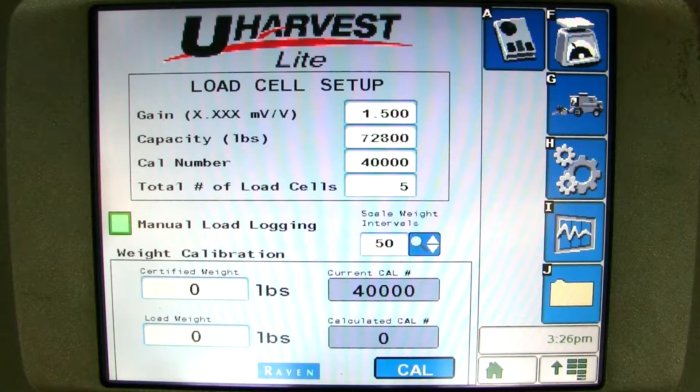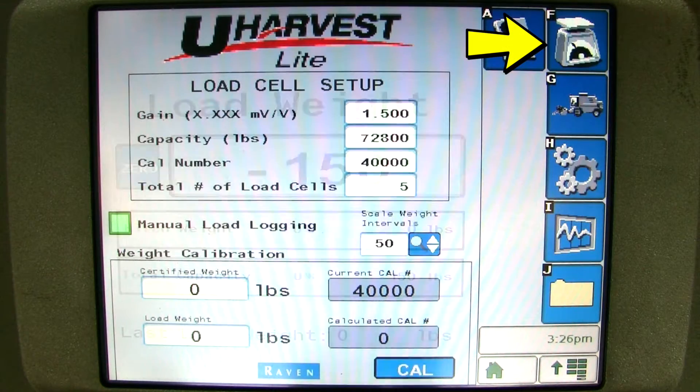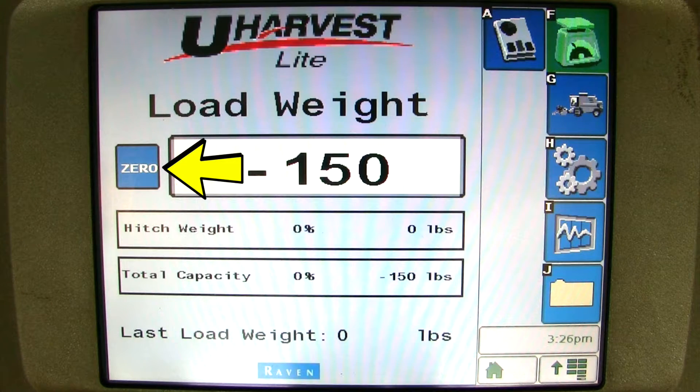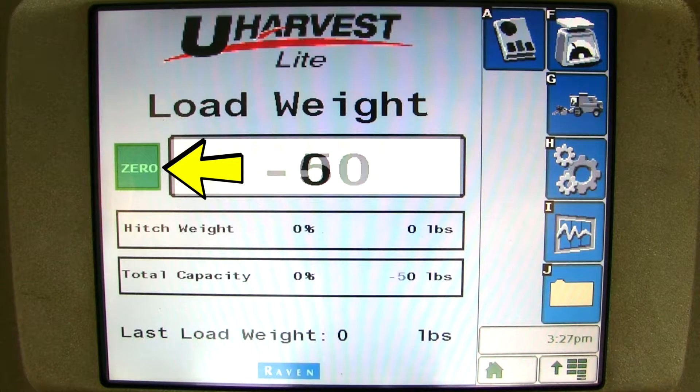To start operating uHarvest Lite, please click on the scale button. This is the screen most commonly used in the field during operation. In the middle of the screen is where you will find the weight in the cart. Left of the weight is where you can zero the cart out if you know the cart is completely empty and it does not show exactly zero. But this weight is not important because every time you turn the PTO on, the scale automatically zeroes itself out.